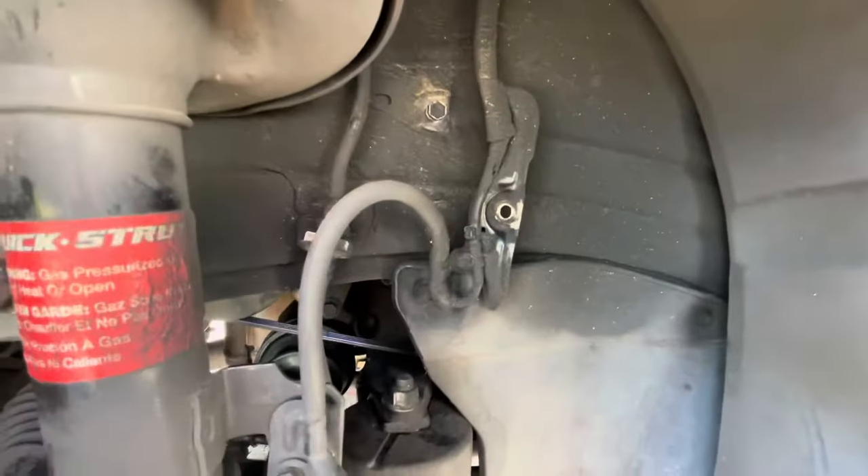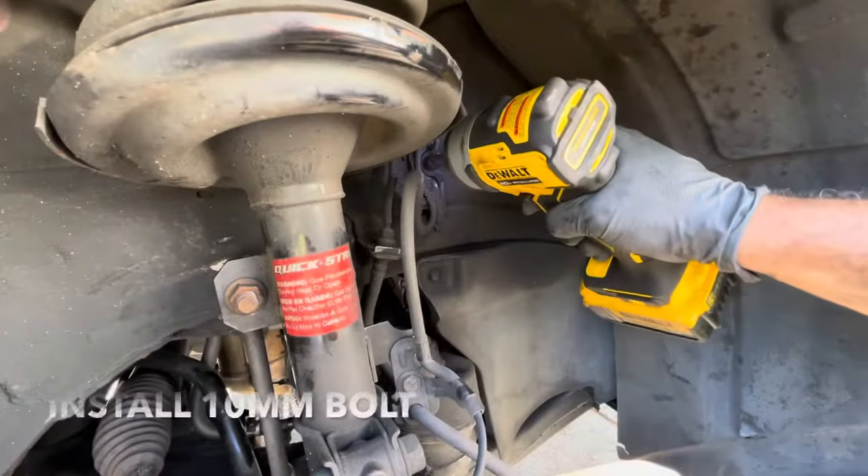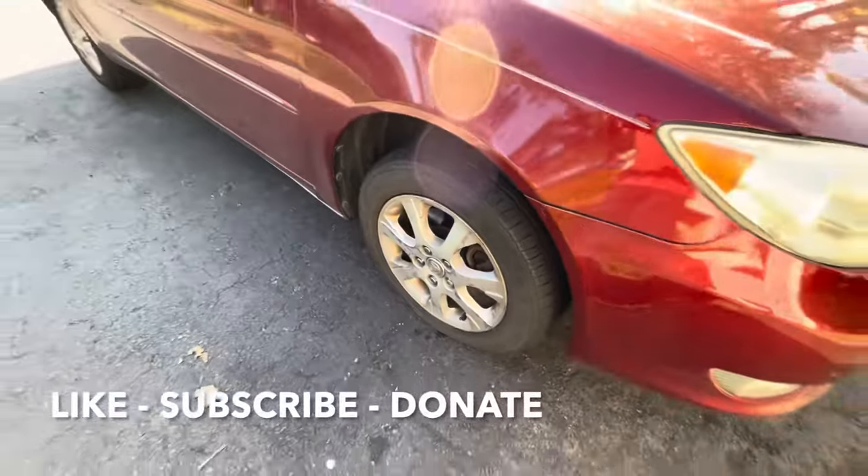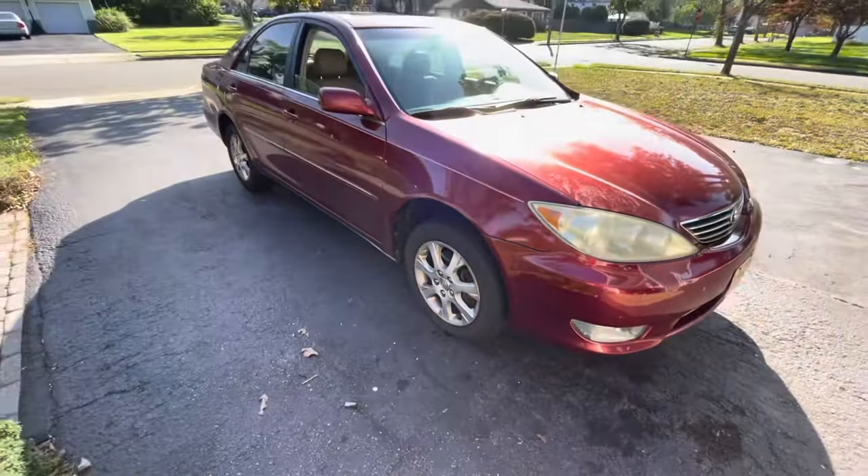Next, we've got to put in the 10-millimeter over here. All right guys, I hope this video helped you out. Like and subscribe. Talk to you guys later, take care.